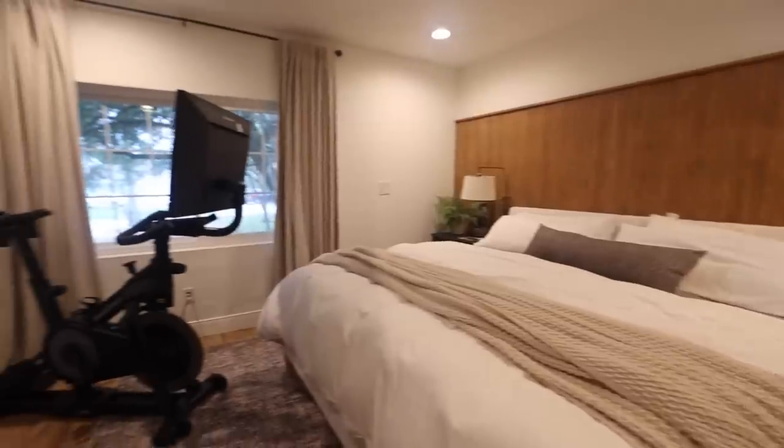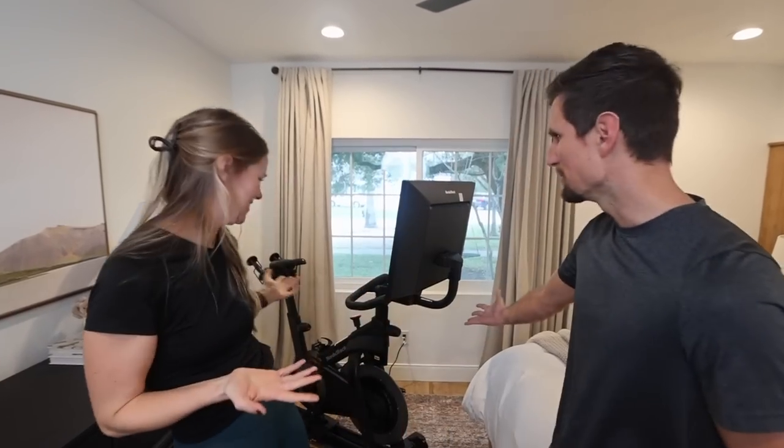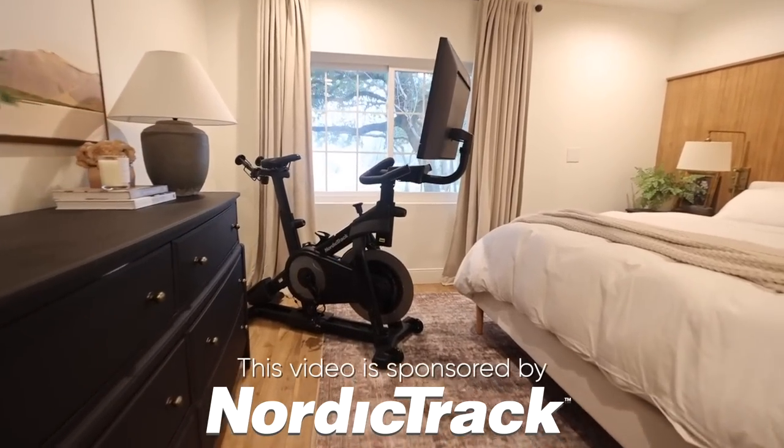Hey guys, it's Dean and Andrea and welcome to our home studio workout corner, which just so happens to be in our bedroom.